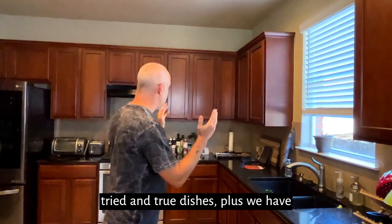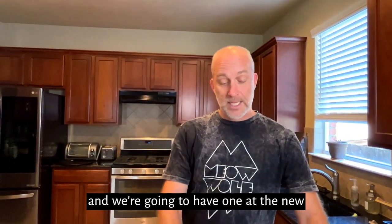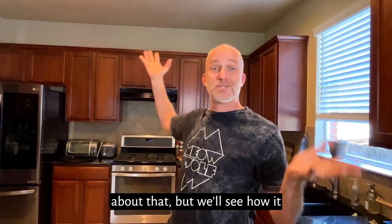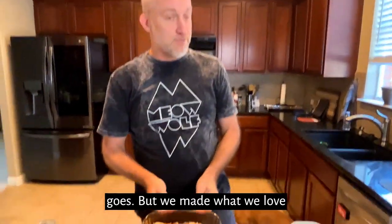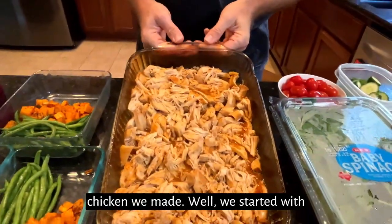We have no microwave — we gave that away. We're gonna have one at the new house that's above the stove, not crazy about that. But we made what we love, and I know you guys have seen this before — it is the tangy chicken.